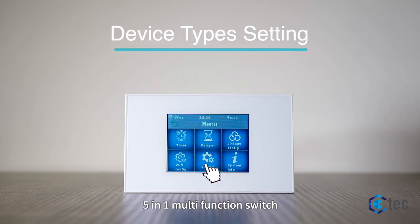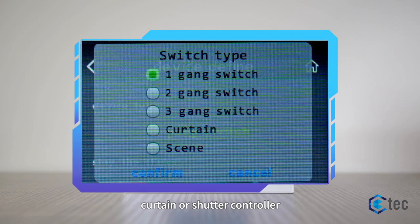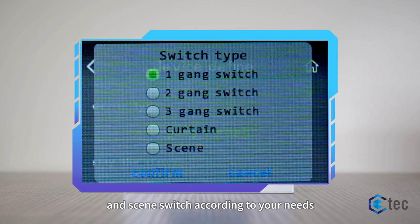5-in-1 multi-function switch. Choose from one, two, or three gang switches, curtain or shutter controller, and sync switch according to your needs.